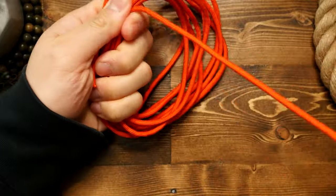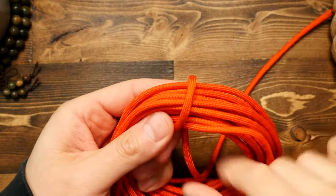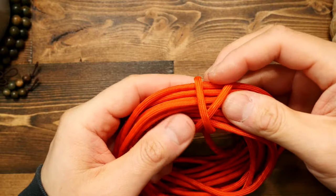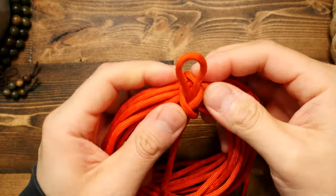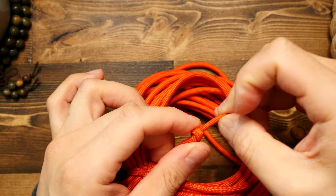When that's done, we're going to make the quick release by wrapping the running end around once, then a second time, crossing over the first loop so that you form an X. Slide a bite under that X you just formed. Then on the running end, you can tie an overhand or double overhand knot to make a handle, or simply a knot you can hold onto.